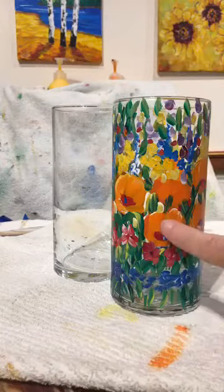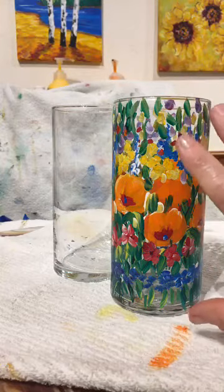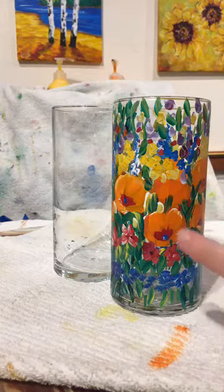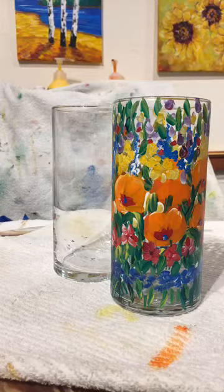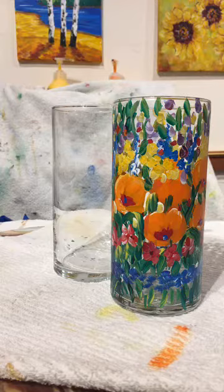Look at how pretty that is! I started off with the flowers at the center of the vase and then expanded out from there. You'll notice that if you paint a vase — I can almost guarantee all of you have a vase under your kitchen sink. Good morning to all you viewers joining us today — we're going to paint a vase!